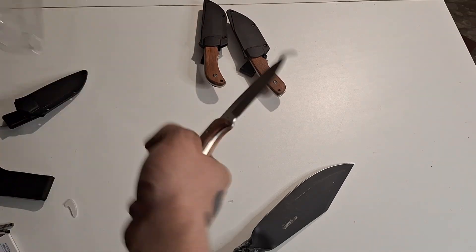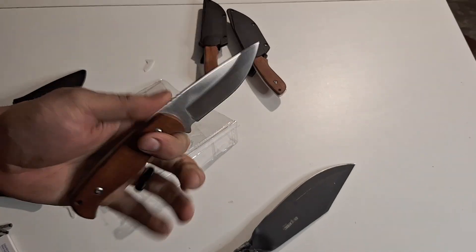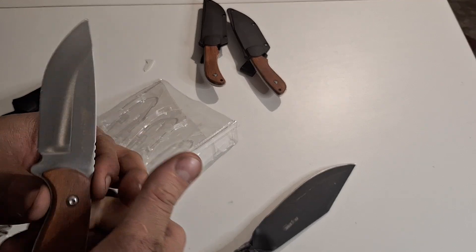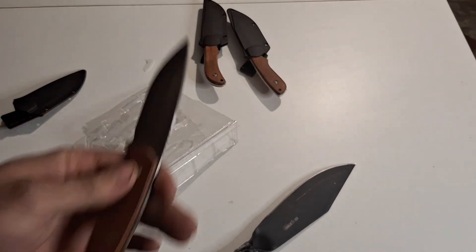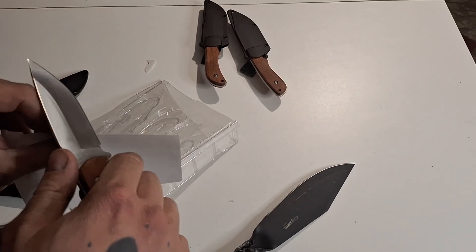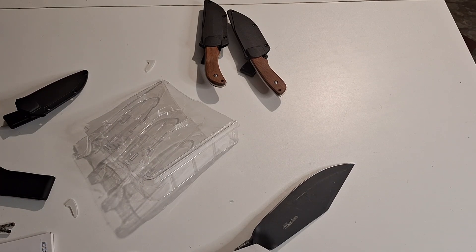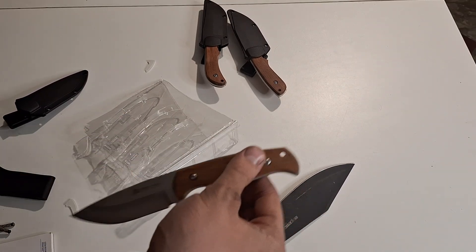Our final one here, the drop point. I actually like this one the best out of them — it's the most comfortable I've had. It's a comfy little guy. Pretty nice. The wood seems pretty nice for what it is for a $5 knife. Let's get a piece of paper and see. You can't get much better than that on a $5 knife. That's awesome — I'm pretty happy about that.